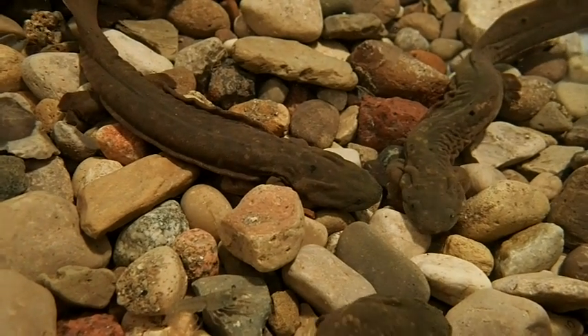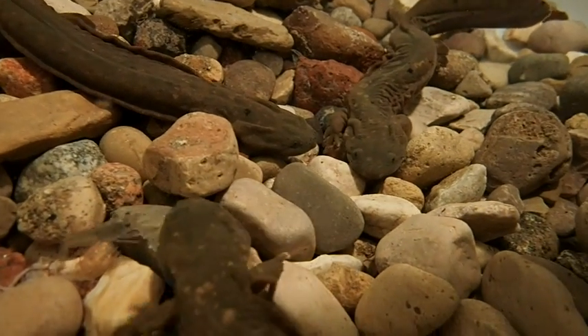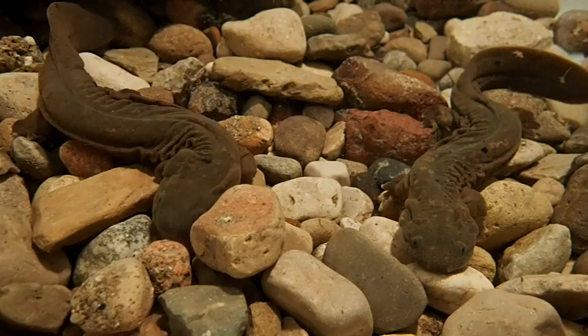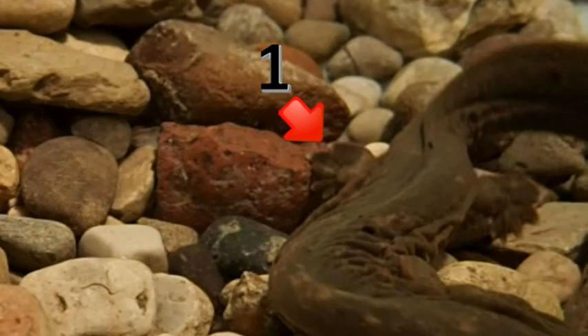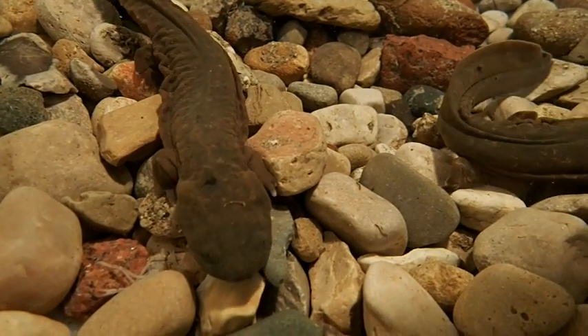Eastern hellbenders are one of North America's largest salamanders, but they start off very small, and they have gills for the first two years of their lives, so a lot of people mistake them for mud puppies. But juvenile eastern hellbenders already have folds of skin along their sides, five toes on their back feet, and flat, round-shaped heads, just like adult eastern hellbenders.